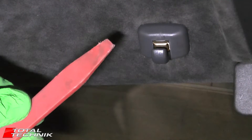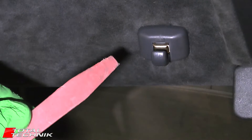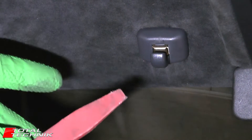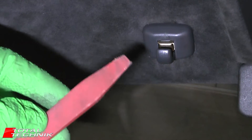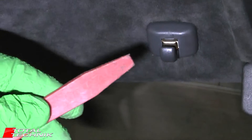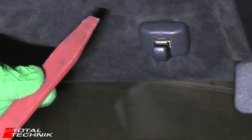So if you've got one, use a proper trim tool. If you haven't got one and all you have is a screwdriver and you need to do the job quickly, then wrap the screwdriver in some electrical tape. A few layers of electrical tape will just help soften the metal a little bit. It's not as good as one of these, but it's better than nothing.